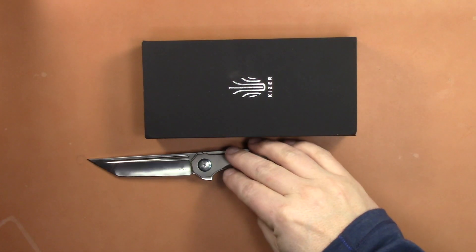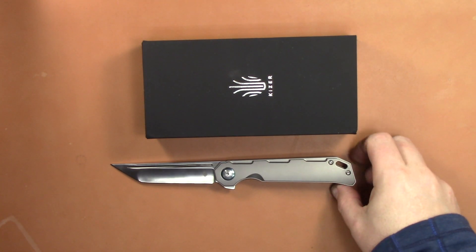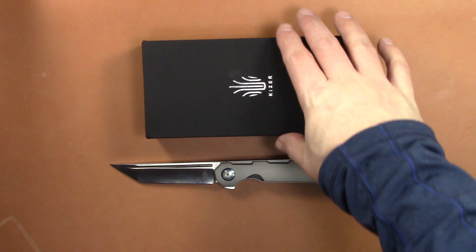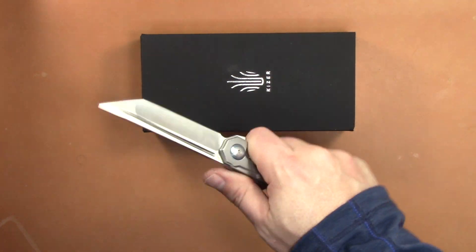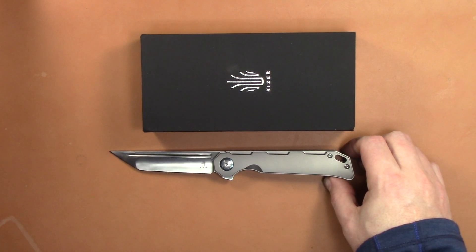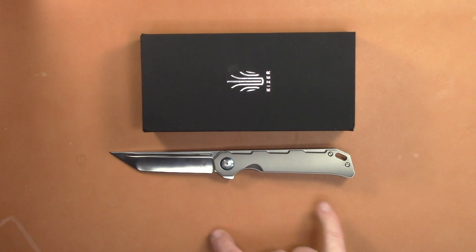YouTube, what is happening? We got another Kizer knife video for you. This is the new Begleiter Titanium — the model number is KI4458T1 — and this is the upgraded version of the G10 version, which we'll do a comparison of those two knives in this video.